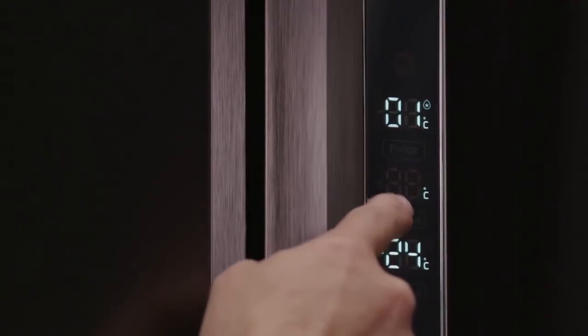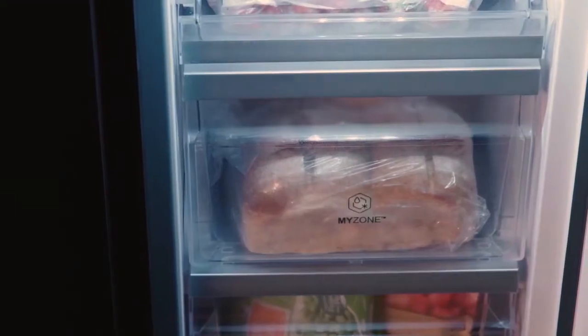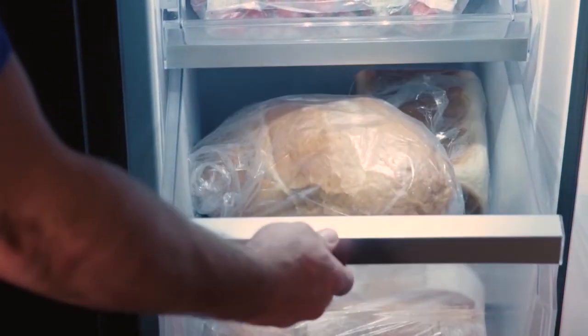The switch zone technology allows you to go from minus 18 to 5 degrees at the touch of the LED display located on the middle of the fridge, giving you the flexibility to use the compartment as a fridge or freezer. It helps make life easier by providing you with a choice to store your food at different temperatures depending on your lifestyle, keeping your food full of flavour for longer.